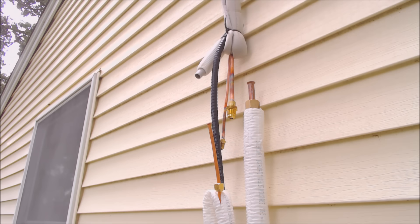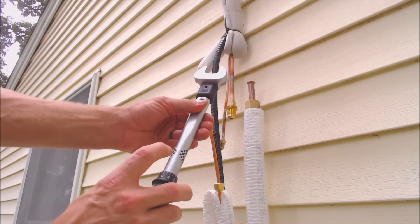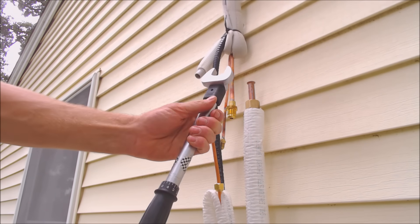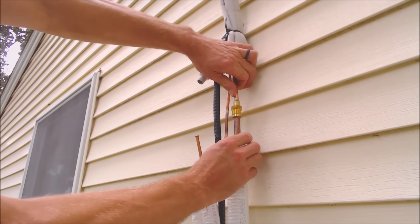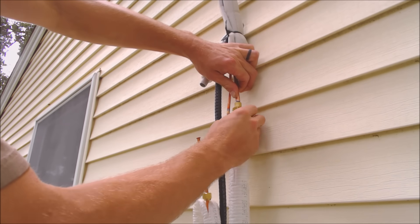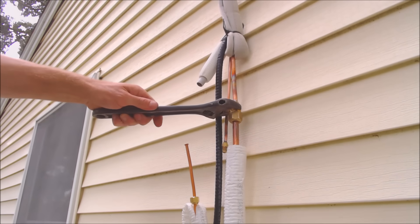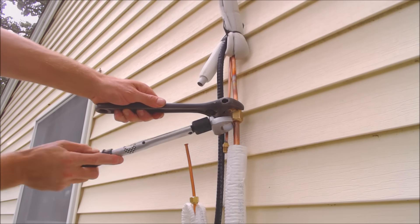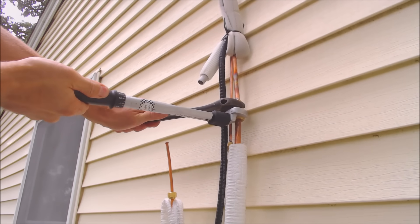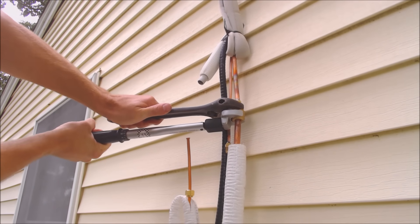We're ready to go ahead and assemble our joints. This right here is half inch tubing, so we are looking for a torque of 36 to 42 foot-pounds — we're already set on 40. I have seen some manuals calling for up to about 46 foot-pounds, but we're going to go ahead with about 40 to 42. That's it right there — you heard the click.